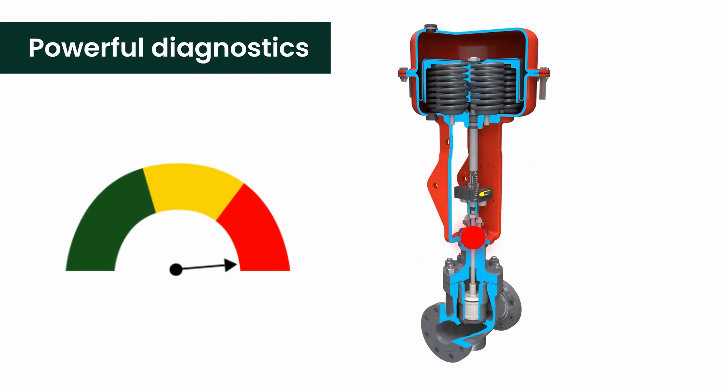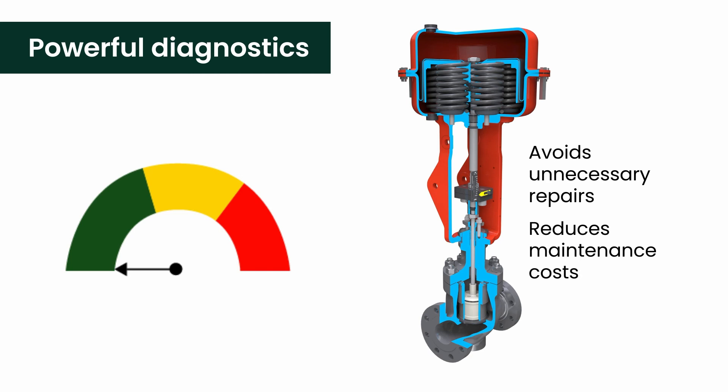ValveView analyzes all the KPIs and indicates if service is required. This lets you avoid critical valve failures and eliminates a lot of unnecessary replacement work that's typically done on valves that are actually healthy. The results are significant cost savings and increased plant uptime.